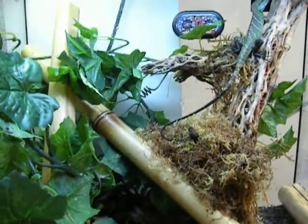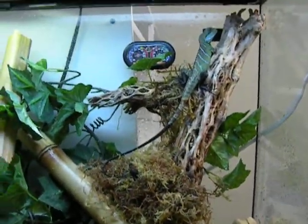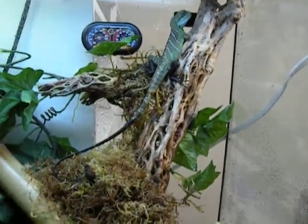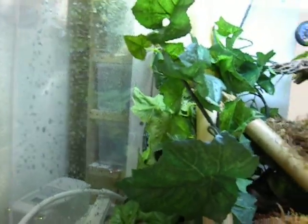I'm sure if you watched the video from before — when I first got him — he was very dark and brown. He actually shed out for me for his first time and he's looking really good. I'll pull him out and see if we can get him to hold still for just a sec.